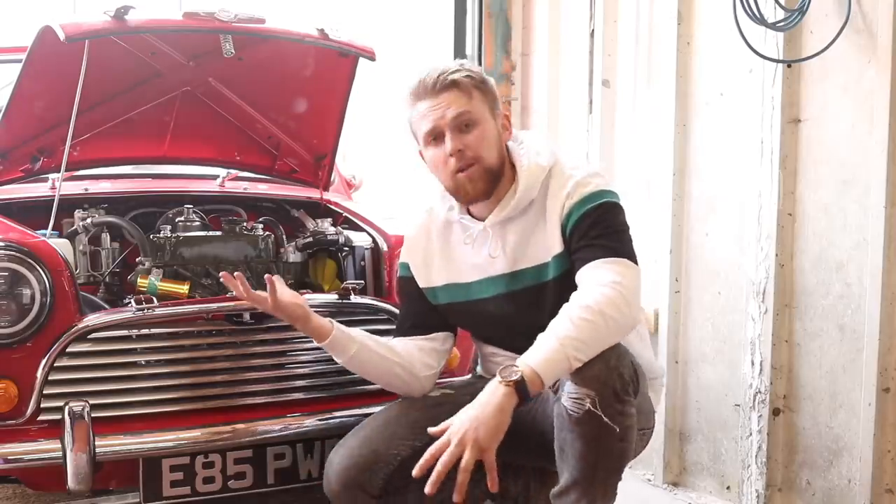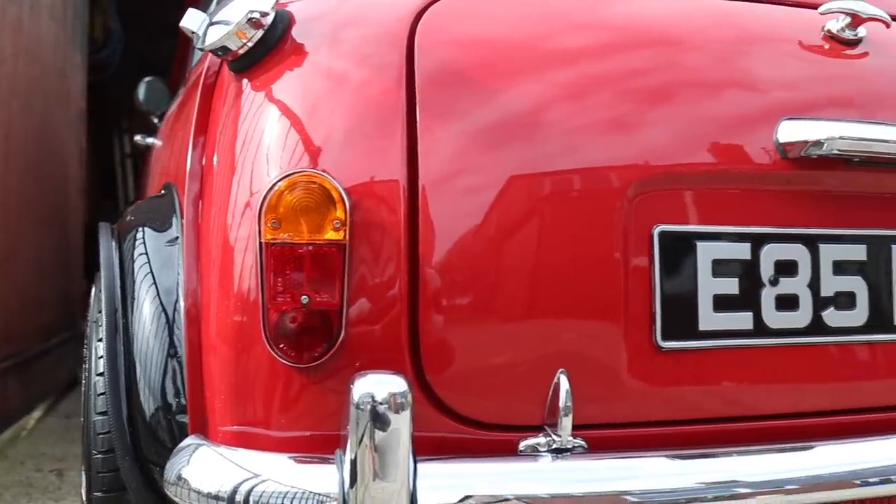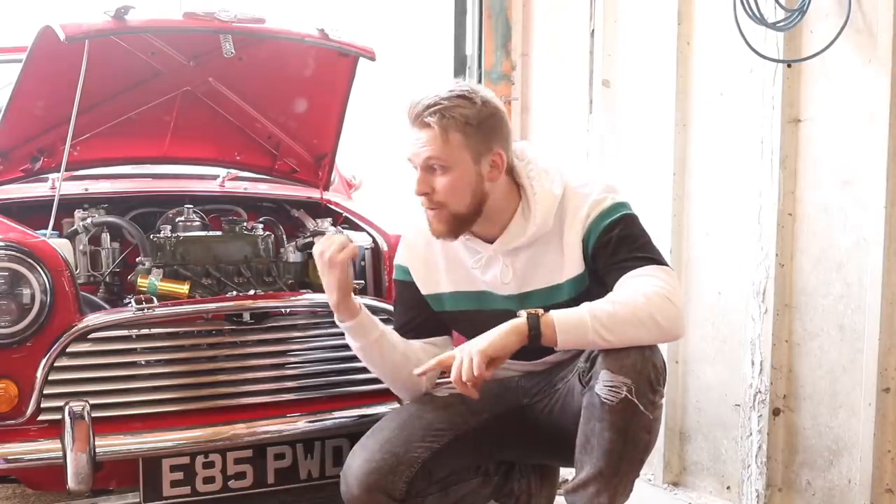Now you've seen my absolute pride and joy and you've heard it, Ped - if you want to drive it, hit me up because the keys are yours mate. I didn't need to do any editing on that - I think what Tom does is incredible and I cannot wait for lockdown to finish for us to hook up and do a film with those two cars. Maybe the red one first.